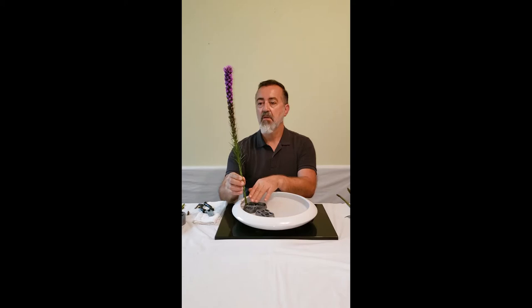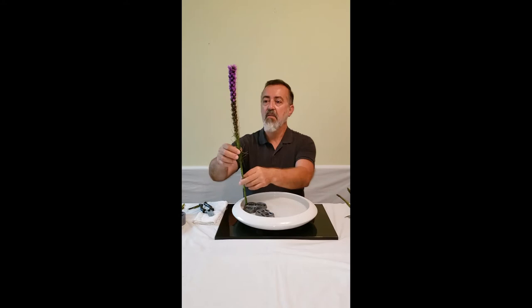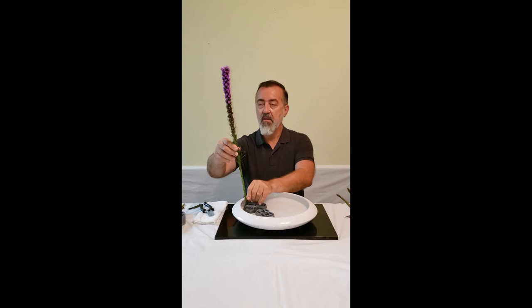I'm going to want to slant it slightly forward. In order to get it to stay, I have my brace — I put it in the position, I hold it there, insert the brace, and then pull it back.